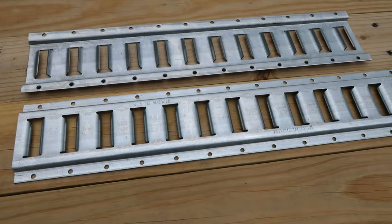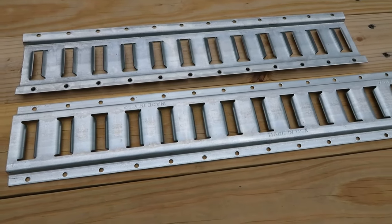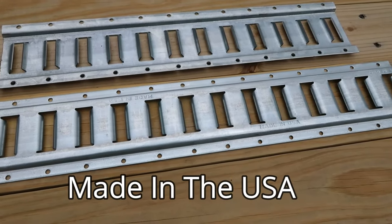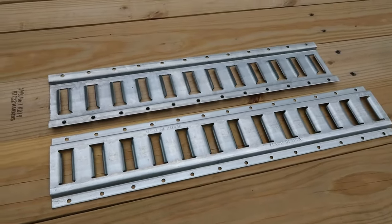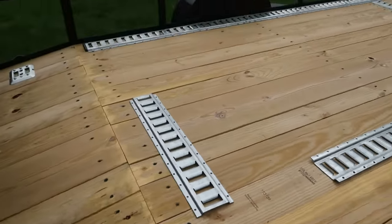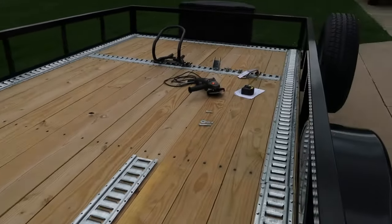A couple of things I really liked about the DC Cargo silver e-track rail system: it's heavy-duty solid galvanized steel construction, using an industrial-grade steel. This stuff is really, really heavy. I'll probably be connecting this cut-off piece in the very back of the trailer, and that'll complete my installation.